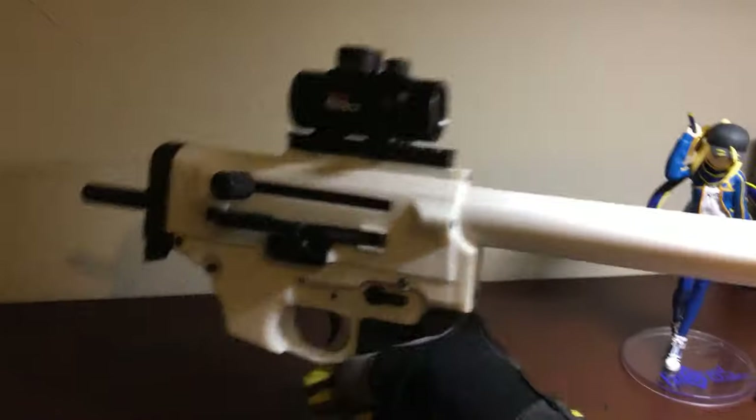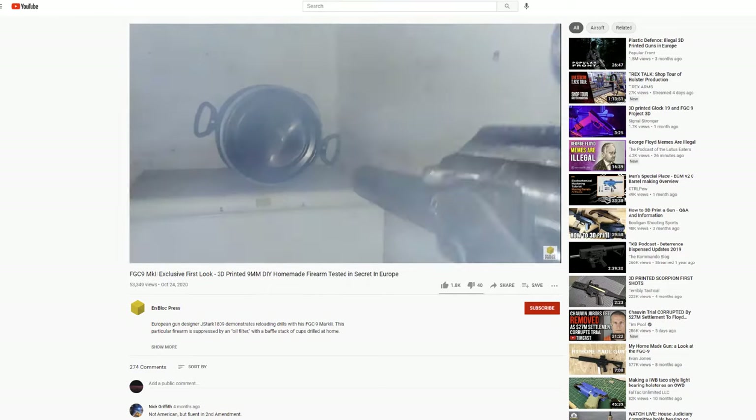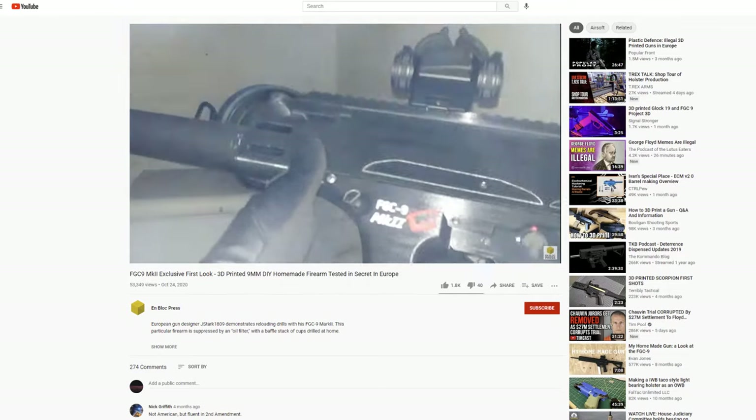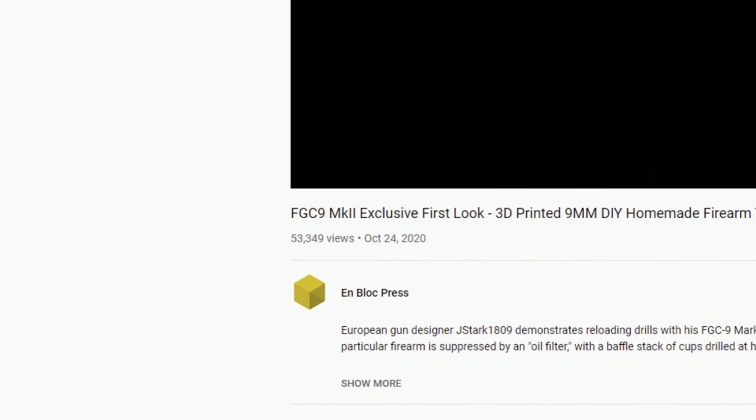Hello everyone, this is my FGC-9. When I started this project, I really didn't know what I was getting myself into. But the prospect of being able to build a gun anywhere seemed pretty enticing to me. I knew someone could make this in the woods in Europe, so with my limited tools, I was going to try it in my tiny apartment.